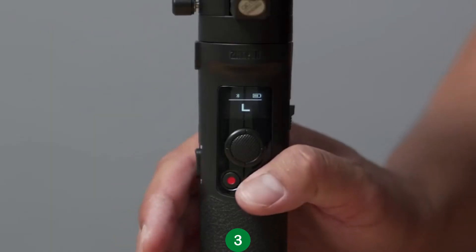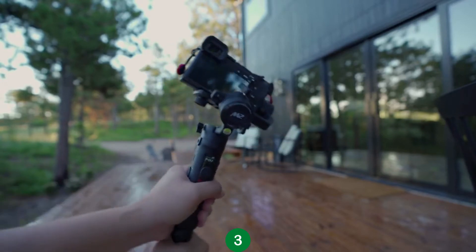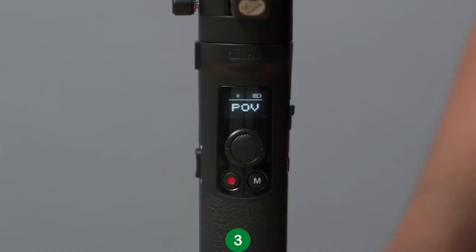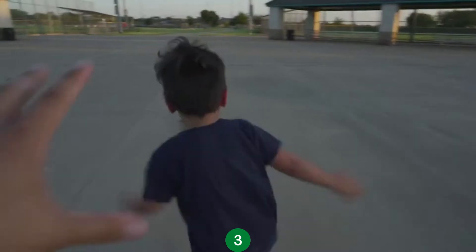To enable POV mode, press the Mode button again from Lock Mode. In this mode, the gimbal can now roll your camera left or right. This makes for really cool and dynamic shots that are different from traditional gimbal movements. To enable Go Mode, press the Mode button twice. In this mode, you can do quick pan movements to capture fast action scenes like sports or just running around with your kids.